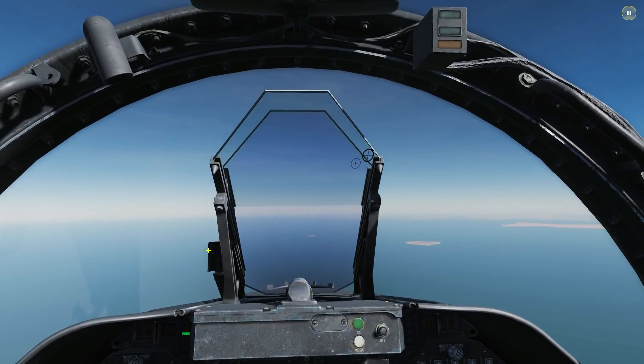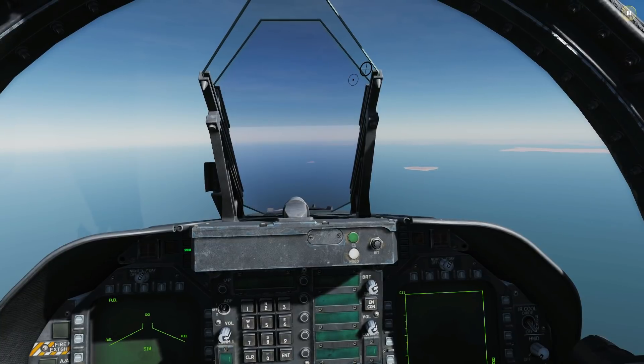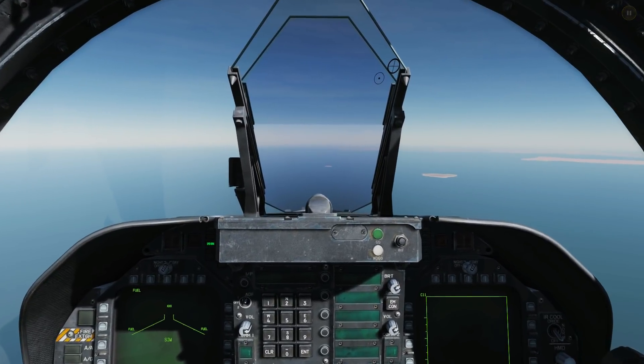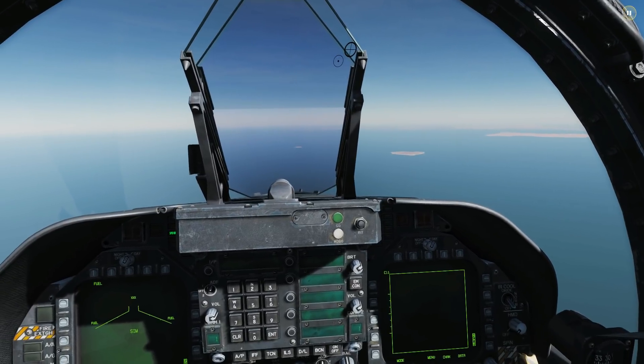Hello everyone, I hope you're all doing very well. Today we're in the F/A-18C and we're looking at the AGM-84D Harpoons. We've already been over the first mode, BOL mode, but now we've had the first functionality added for the range bearing launch mode, which is the second of the two modes.